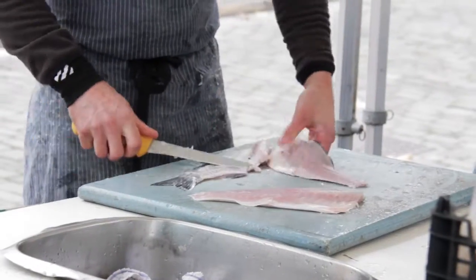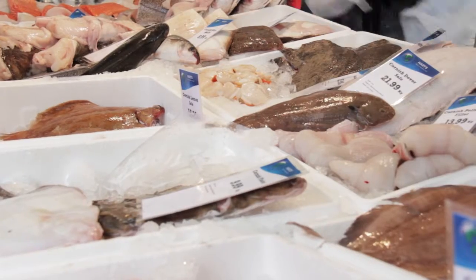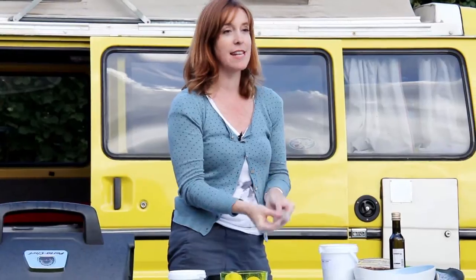I'd say go and ask a fishmonger — they'll come up with some really great suggestions and are probably quite chuffed that you're interested. I'm going to smoke these mackerel fillets. This is line-caught mackerel and it's in season, so it's a good sustainable fish.